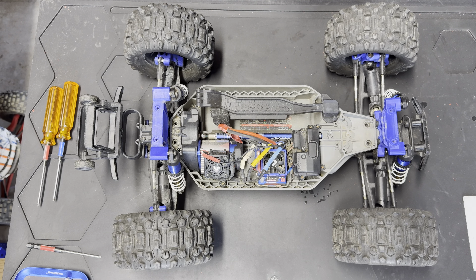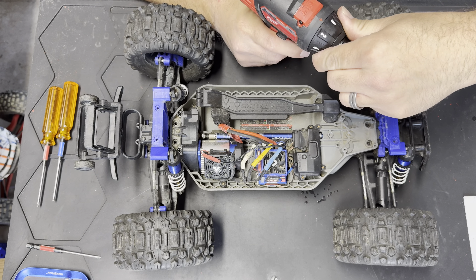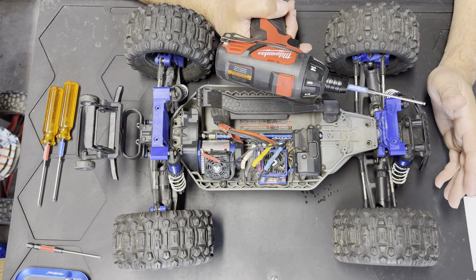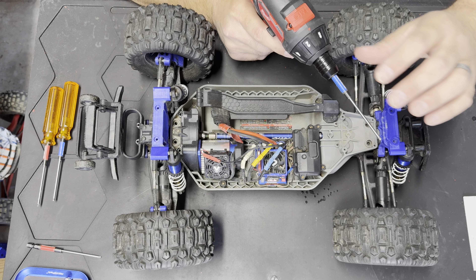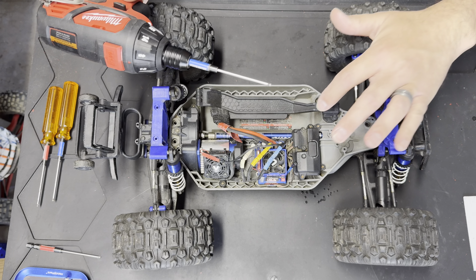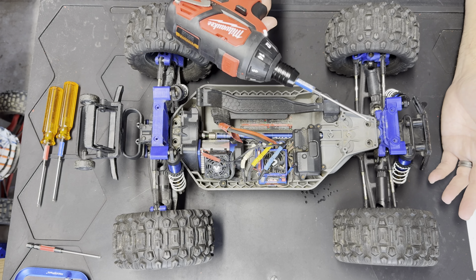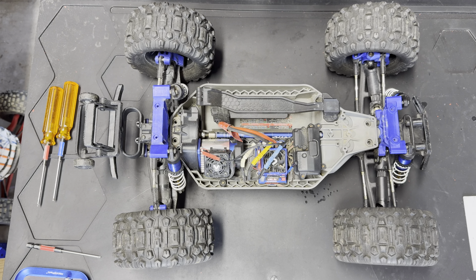We did switch from the Ryobi to the Milwaukee driver, and the reason I did this is because I can keep it on a low torque setting so I don't strip any of the screws out. The problem with the Ryobi is you can easily strip the screws if you're not careful. If you guys aren't used to using tools, I'd highly recommend switching to something with a clutch setting — keep it on a really low setting so you can't over-tighten. It's a little heavier than the Ryobi but all my batteries fit it.